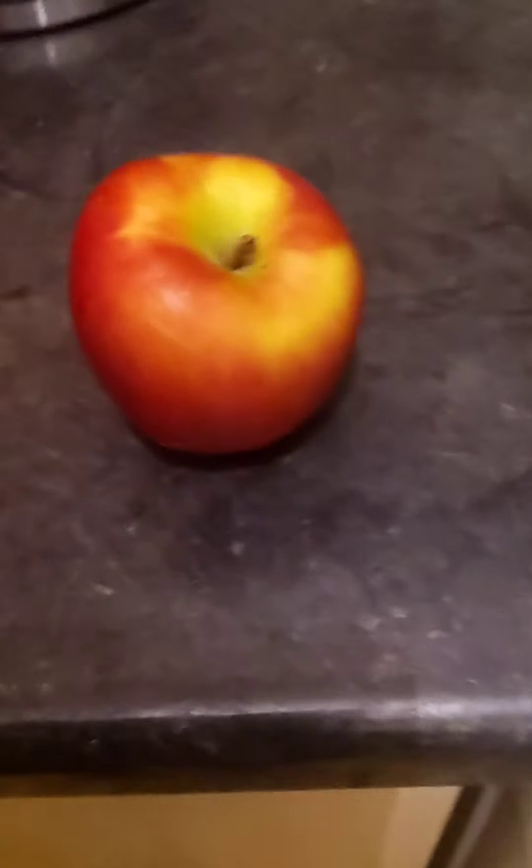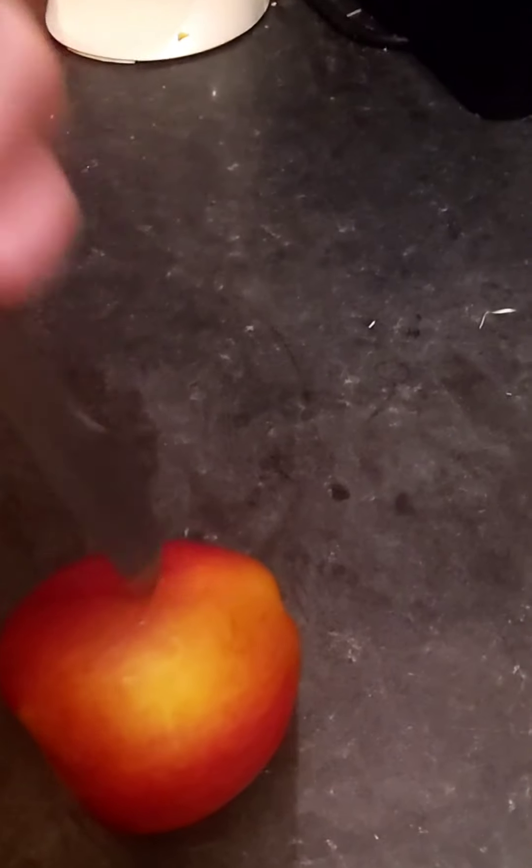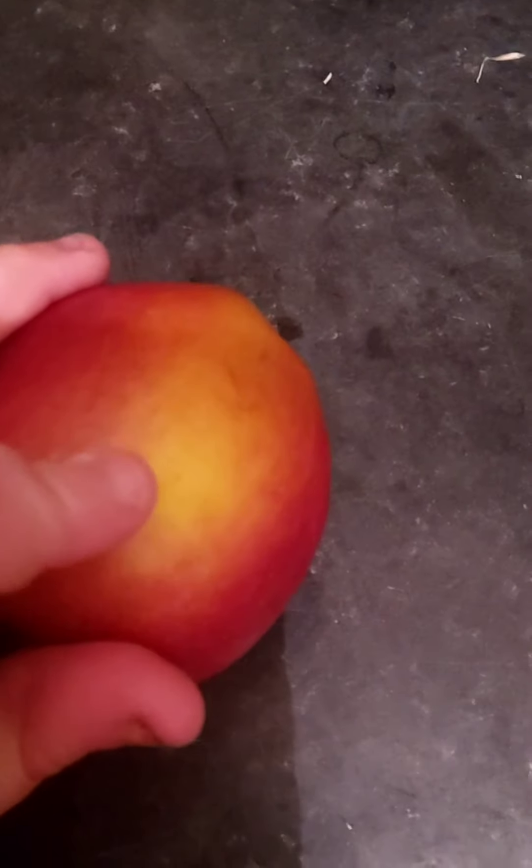Oh, this apple is frozen! It doesn't look different - it looks the same as before, just frozen I guess. I'm going to try to stab it with a butter knife. Okay, it's not too frozen because I can stab it with a butter knife. It still smells like an apple, so I'm going to put it back and update tomorrow.